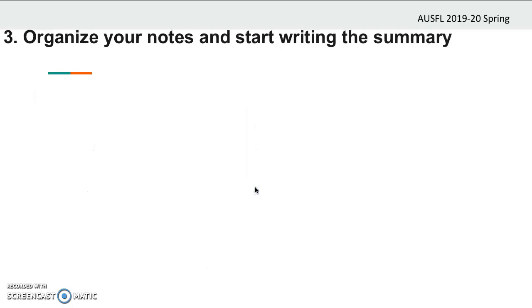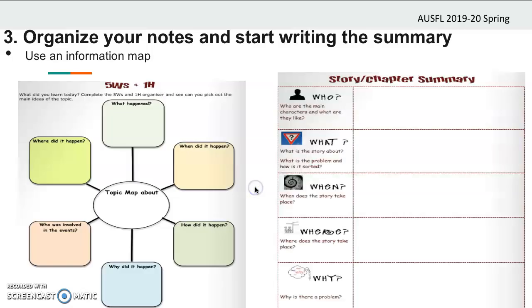Now let's go over the step of organizing your notes and starting writing your summary. You can use information maps to arrange your notes. They will keep your notes more organized and make them short but to the point. You can prepare them yourself or find them on the internet. As you can see, the five W's and one H: what, who, when, where, and why — and you can add how as well. Keep your notes organized using these information maps.